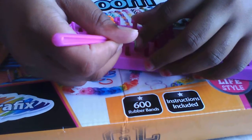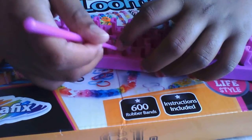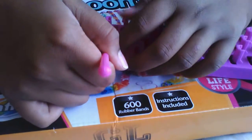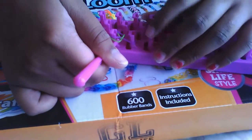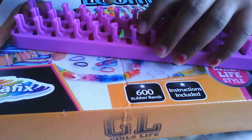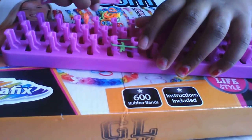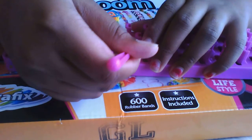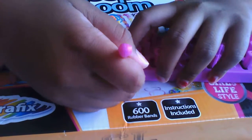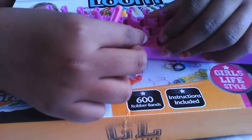And put it to the top. So you look at the bottom — take the bottom one and put it to the top. And then make sure you pull it down, and then it goes.